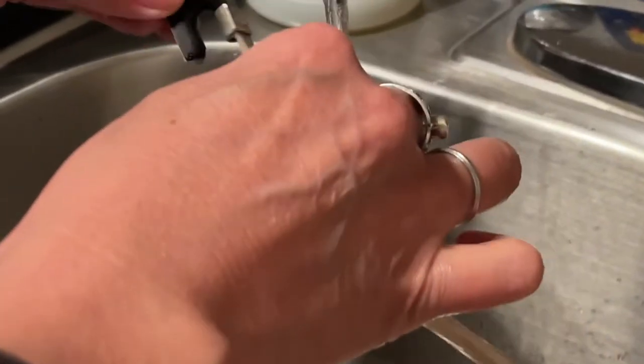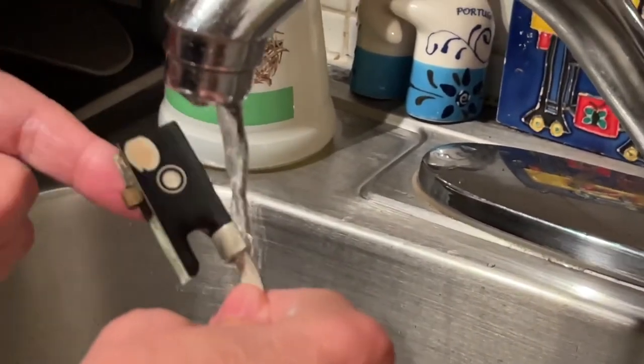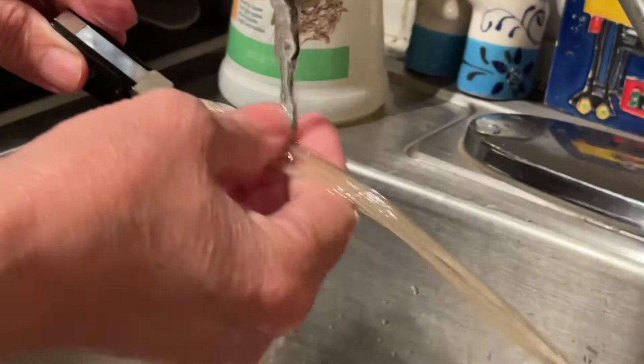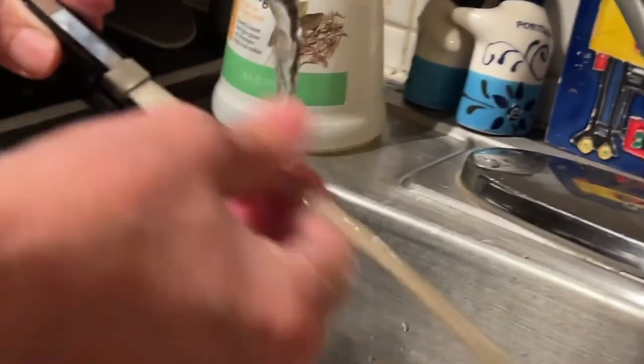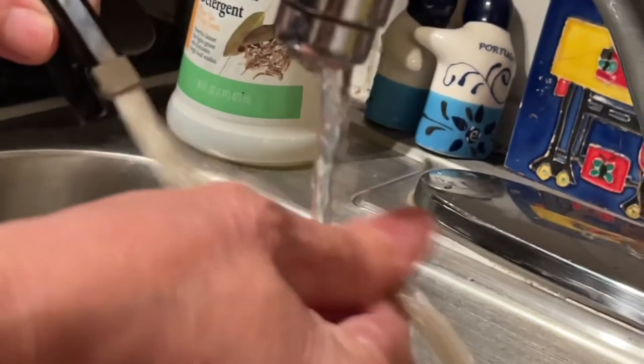I try not to get the frog wet — this part is called the frog. The hair, what is it made of? Horsehair? Yeah, horsey tail.